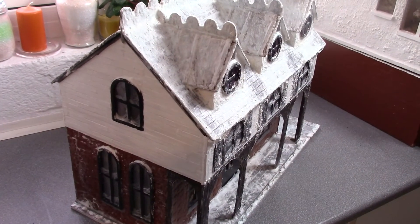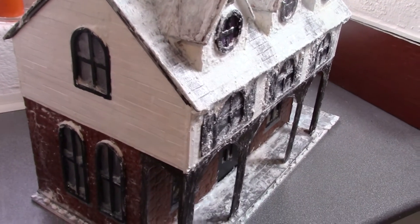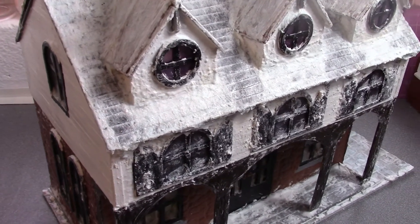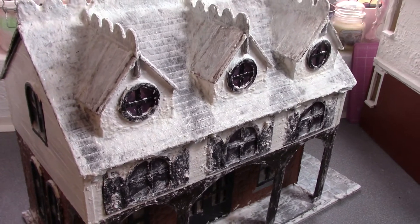So if you have a tab-and-slot doll's house kit, why not make it into a winter wonderland scene? It's going to be unique, it's going to be interesting, and it's going to look absolutely beautiful.